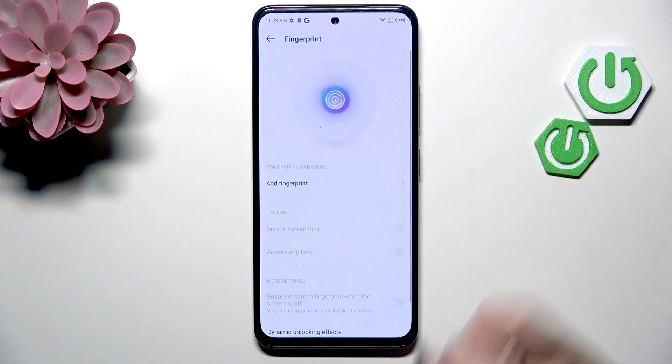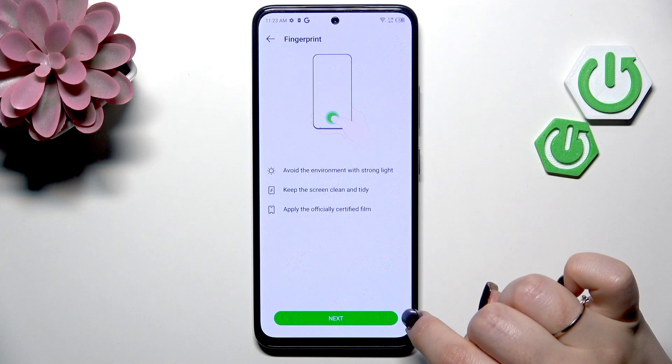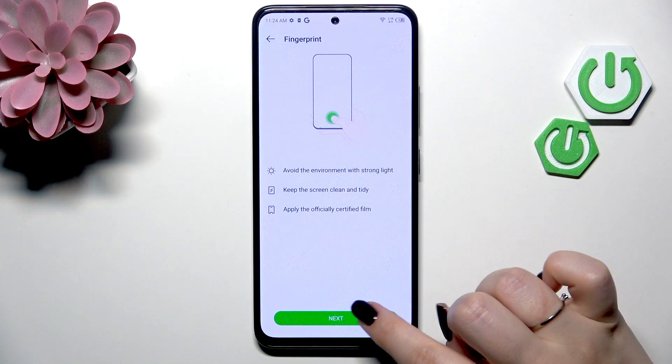So now let's tap on Add Fingerprint. Here we've got instructions like avoiding strong light, keeping the screen clean and tidy, and applying an official certified film or screen protector, because all of that can affect the fingerprint sensor.